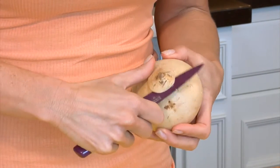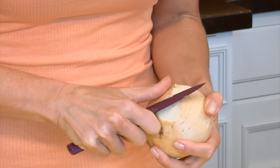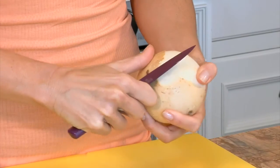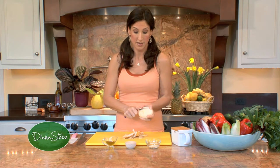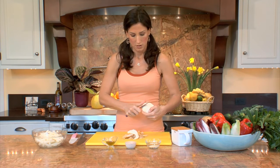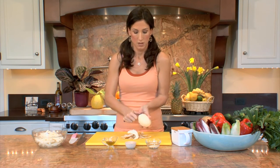You want to cut into your jicama by taking the tip off and then peeling the skin back. It should come off fairly easy, all the way around. Nothing is perfect in nature and yet everything is perfect in nature. We clean it up to make it as beautiful as we can.